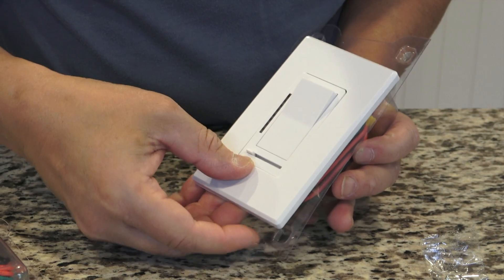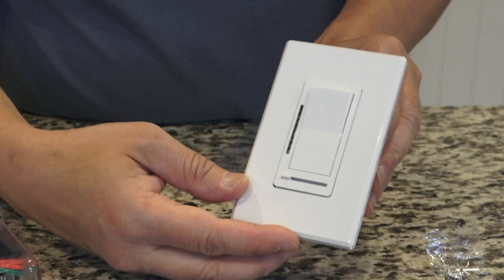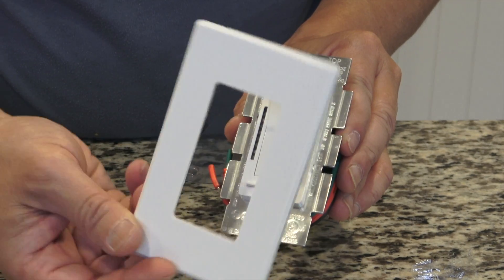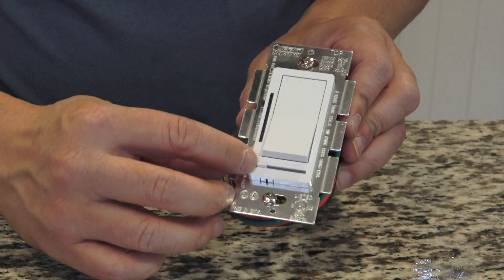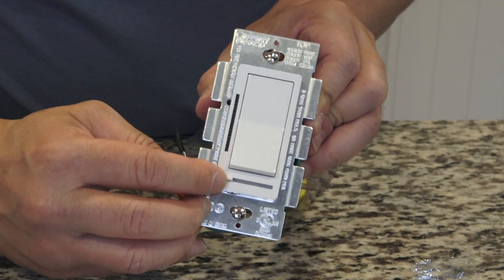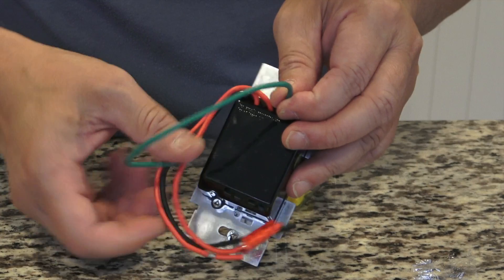Here's the dimmer switch I'm going to use to replace my single-pole switch. Yours might not look like this but it should be similar. You have the top plate here to hide the screws once you mount it on the wall, an on/off position, and at the bottom a slider to adjust the brightness of the light.